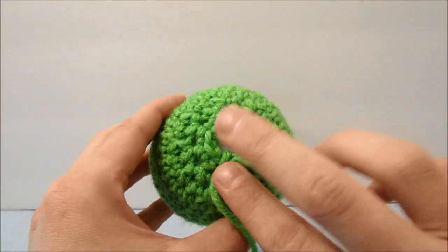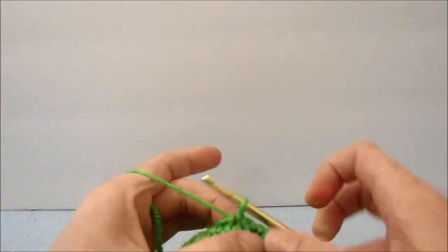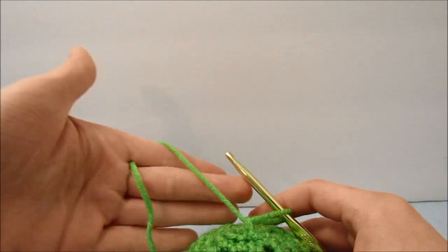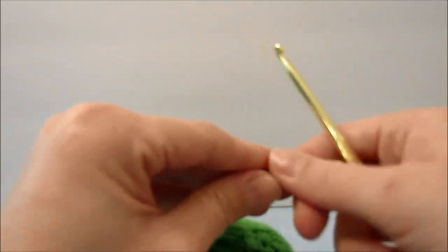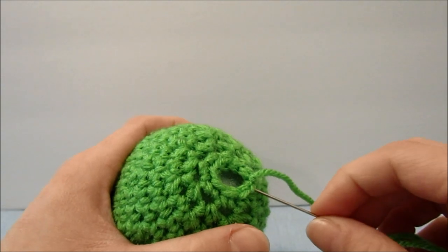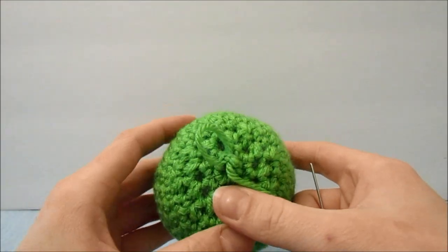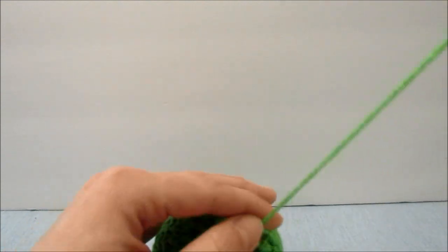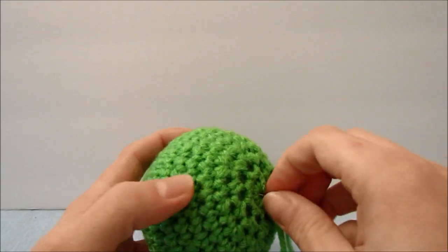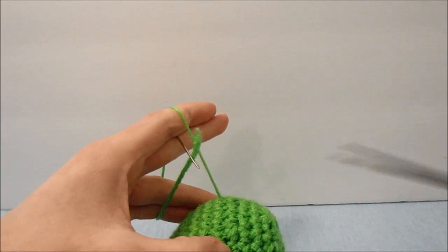As always, we are left with this last little hole here. We will chain 1 more to make a knot, cut our string, and pull it all the way through. Then you can get a yarn needle and go through every stitch all the way around from the outside to the inside. When you get all the way around, make one little loop, make a knot, pull it all tight, and then stab the needle through the ball to pull that string through and cut it off.